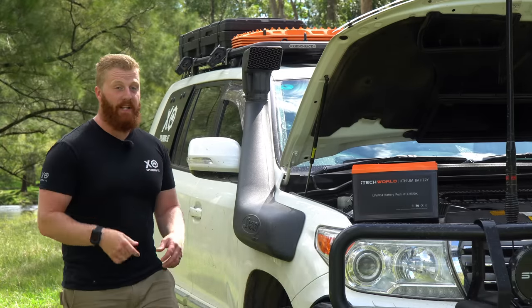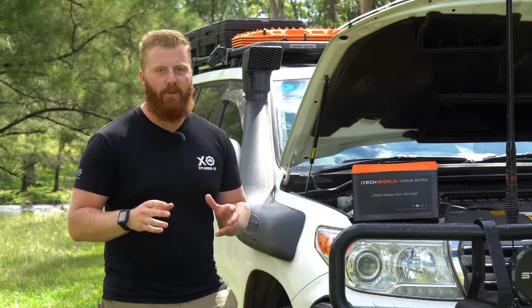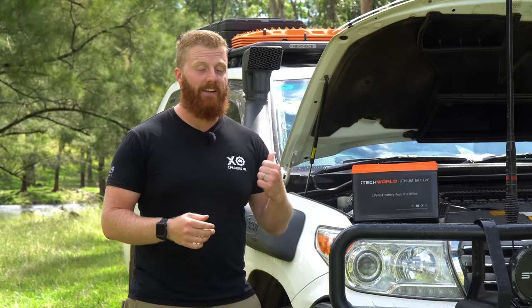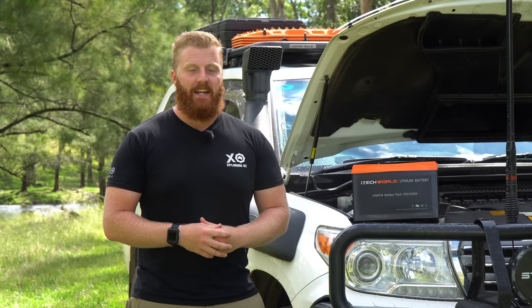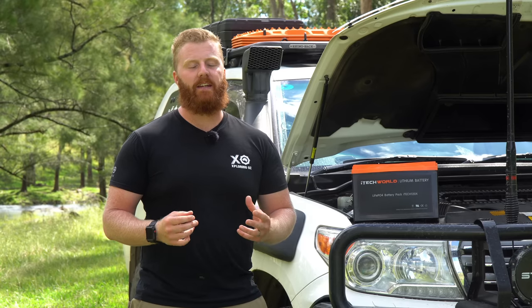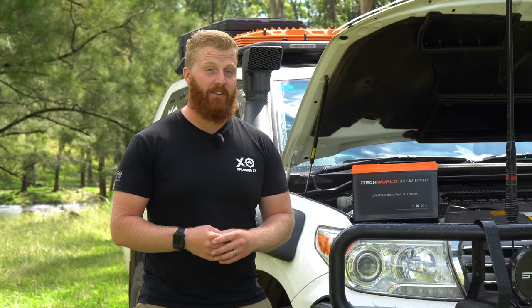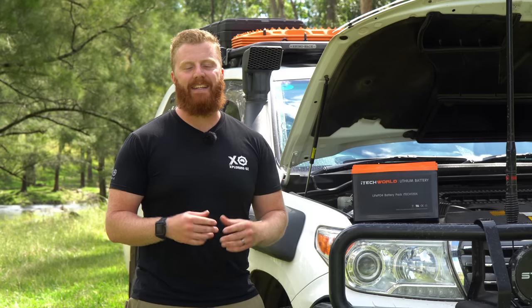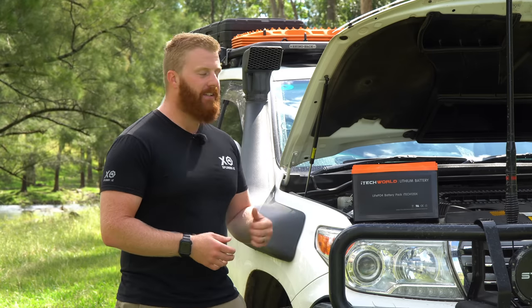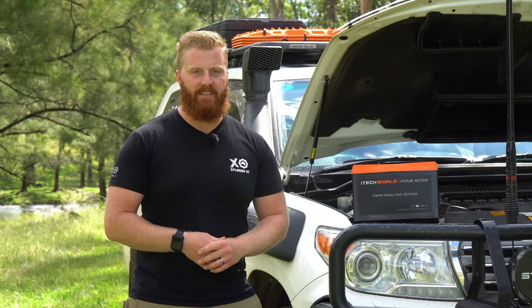It's gone just like that, but it has been 14 months now since I first installed iTech World's 120X lithium battery under the bonnet of my Land Cruiser. The iTech World brand is becoming more and more popular as many people realise that you don't have to spend thousands of dollars on a top of the line system to get into the realm of lithium. 14 months on only means one thing — time to test and review.